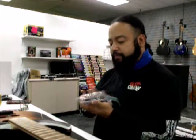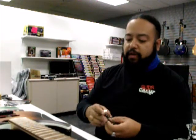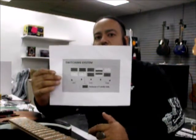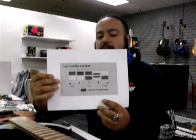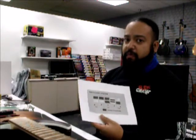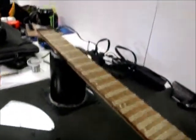Hey everybody, back at the shop today we have a pickup installation of some Seymour Duncans. This is another Ibanez, and how he wants this wired — whenever you get into this type of thing it varies on what you're limited to do. This is not a basic wiring, this is a neat type of wiring. Let's get started. We got the soldering iron ready, everything taken apart, and all the strings we're going to need to restring this Ibanez.